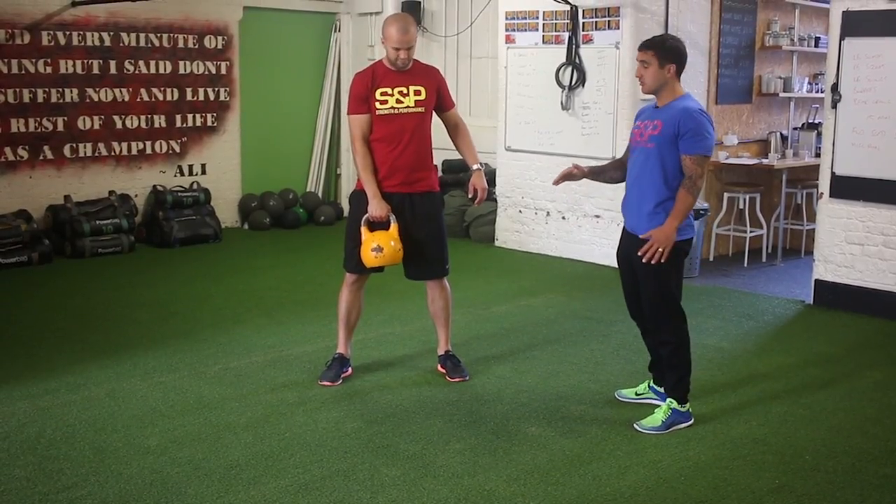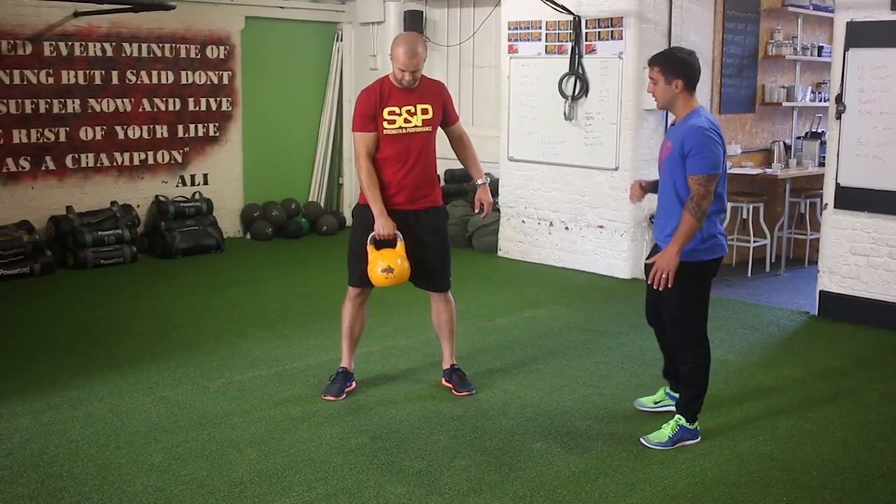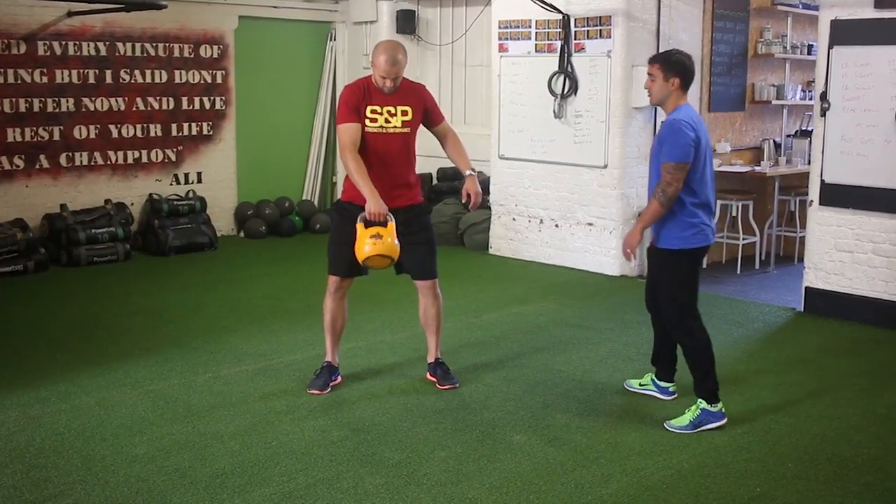As that kettlebell comes through his legs, he's just going to pull it up, rotate his wrist, and then it will sit nicely on his chest. Probably easier to demonstrate this one.